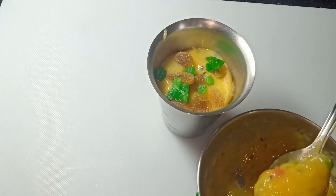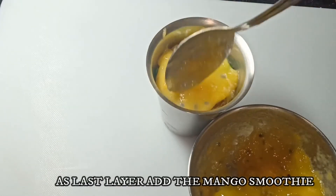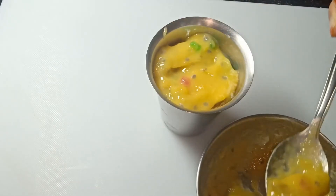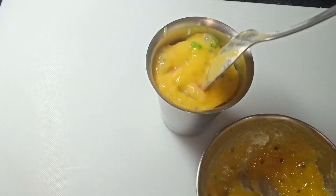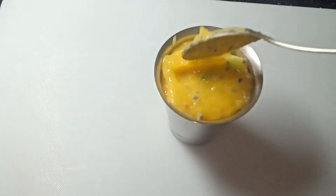The third layer is completely optional. You can add it or keep it simple with one single layer. For the fourth and final layer I am adding the puree again. Make sure you fill it till the top of the glass.